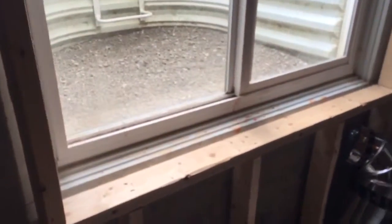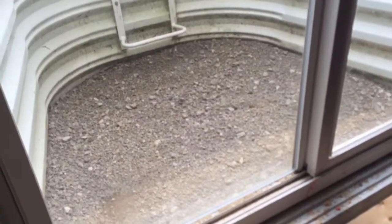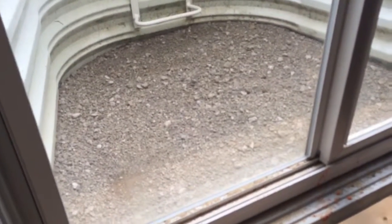I took a lot of the gravel — most of it was pebbles — that I had put out and put it into the well here because it was getting low. You could actually see the dirt, and it matched the pebbles that were already there, so kind of a win-win.